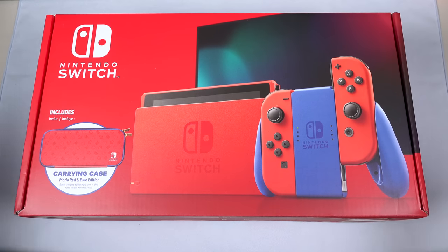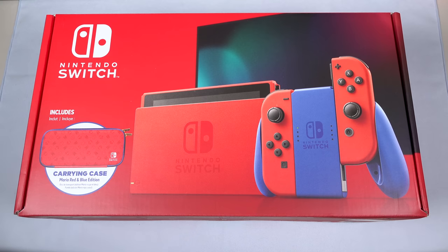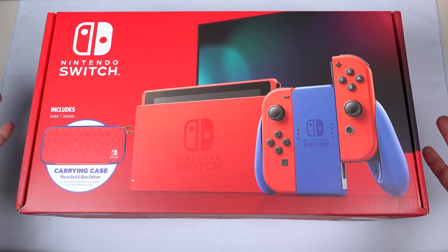Hey everybody, this is Erica the technology nerd who likes to film stuff, and this is the Mario Red and Blue Edition Nintendo Switch. You guys knew that I was going to have to get one of these and check it out.